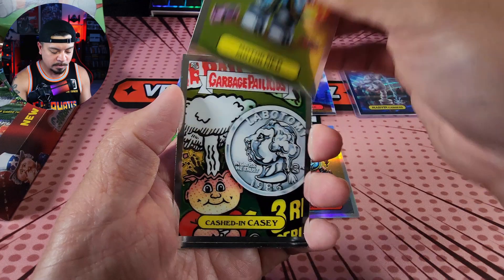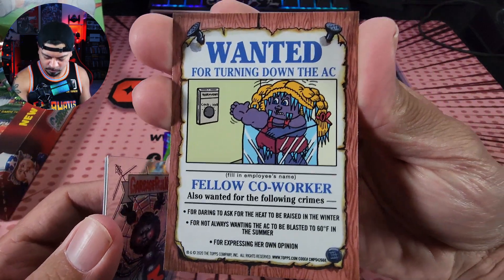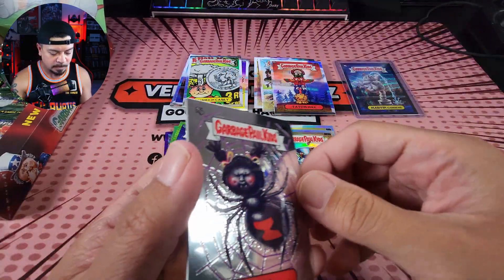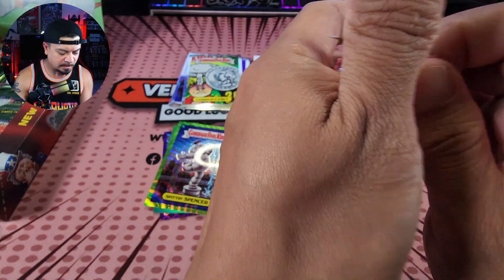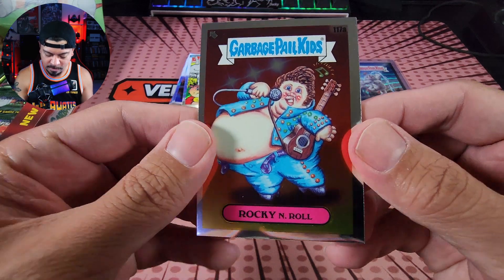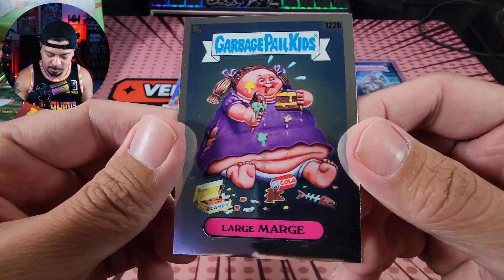Motor Ned. Ooh, Cashed in Casey — this is dope. What is this? It's like a variation? Not numbered. That's pretty cool — I feel like I should sleeve that one. DDT and Undead Jed. Cashed in Casey — interesting. Rocky and Roll. Our other refractor here — Marshy Marshall. I remember this. ROI Bot, and we've got Large Marge.